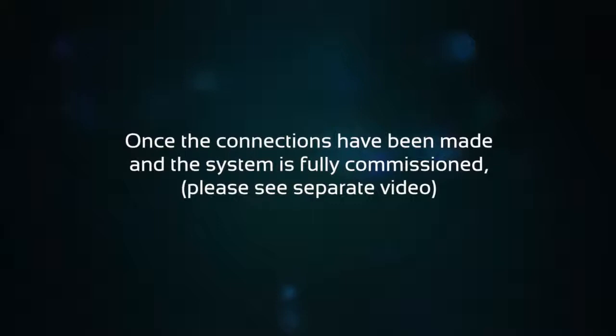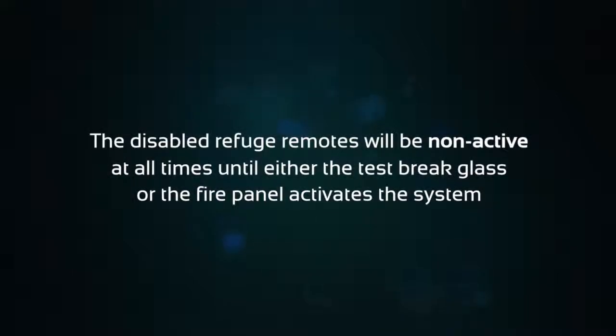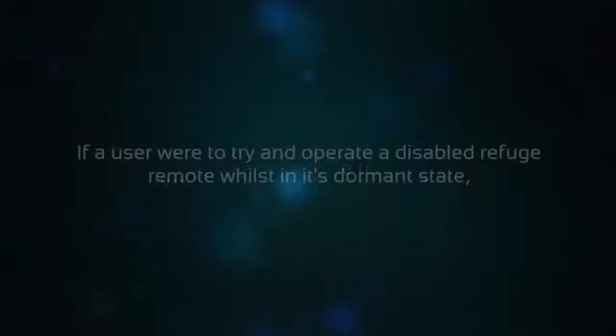Once the connections have been made and the system is fully commissioned — please see the separate video for the commissioning procedure — the disabled refuge remotes will be non-active at all times, until either the test brake glass or the fire panel activates the system.